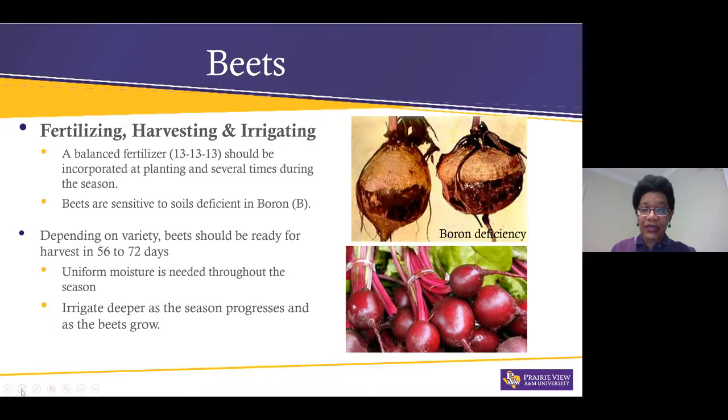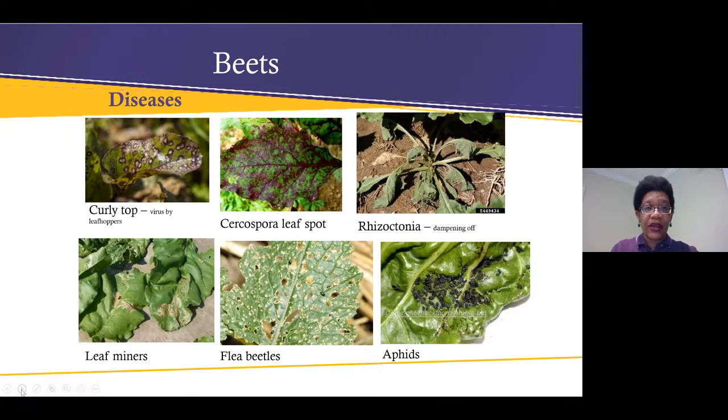These are some of the diseases and insects that affect beets and other cool-season crops. The pest I see most are aphids. We also often see leaf miners, which aren't too big of a problem, but take note of the various pests and diseases that can affect your beets.